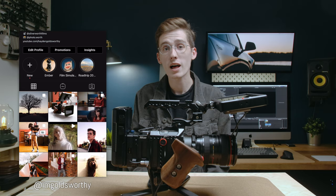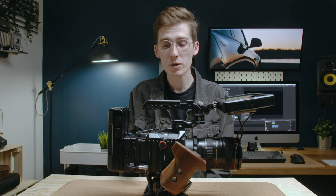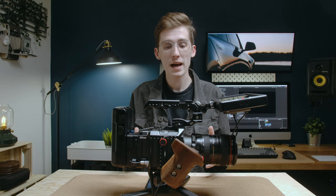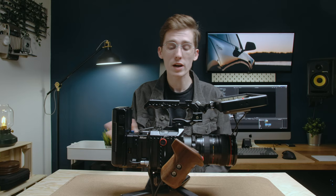Everything is centered around the core setup of this camera: the main rig you see here, a smaller more minimal rig, and a setup just for my gimbal. Because I'm typically working by myself, this setup has to be modular and change to a smaller or even a gimbal setup. Everything here has been built for that.